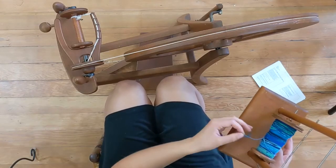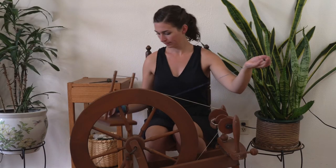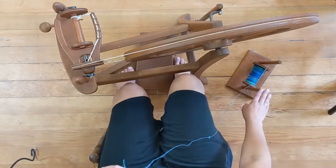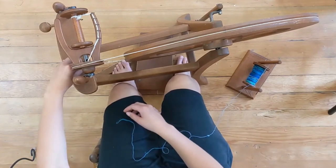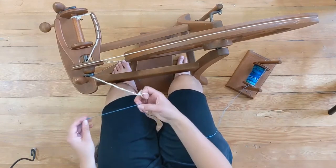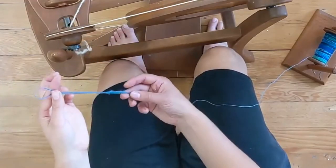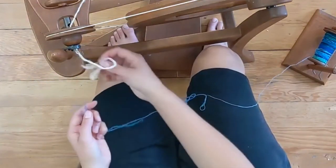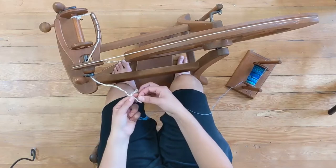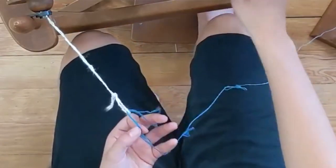I'm going to set the lazy kate beside me on the floor and grab the end of the yarn to start the plied process. You'll set your lazy kate beside you and then undo the leader yarn from your spinning wheel or thread it through. I like to have a loop in the end of my leader yarn so that I have something to loop my singles through when I begin spinning. So I'm going to open up that loop and fold over some of the yarn so that I have them overlapped and have a loop at the end. I'll thread this loop of my single through the loop on the leader yarn to create a loop to work with.